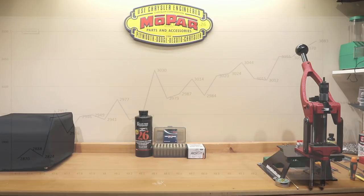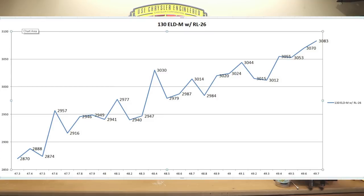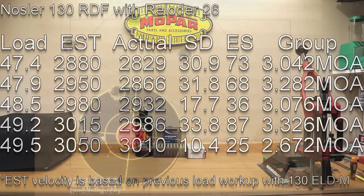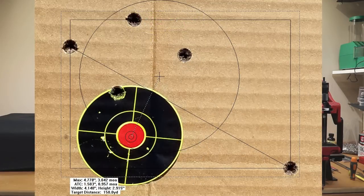The estimated velocities today are based on the graph from our 130 grain ELDM data — and I'll let you know right off the bat, we're just not going to see those same velocities. Starting at 47.4 grains, our estimated velocity was 2880 fps. Our actual velocity achieved was 2829 with a standard deviation of 30.9, extreme spread of 73, and a 3.042 MOA group.